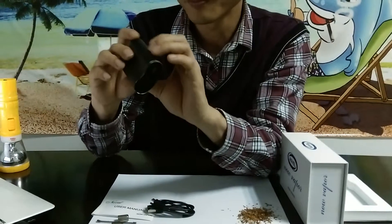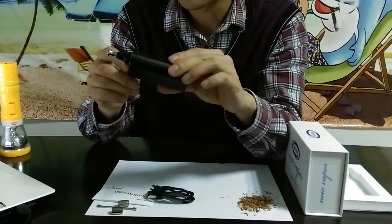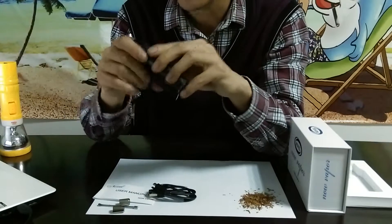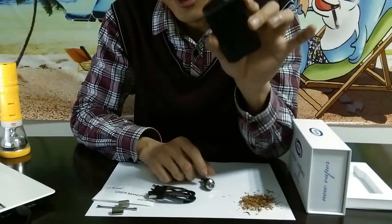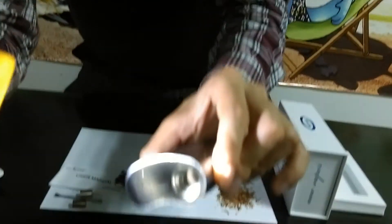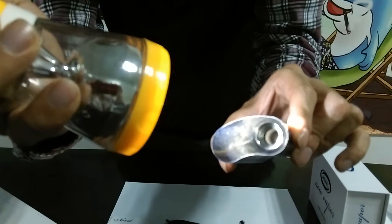When you hold it, it feels great. What's more, it's made of aluminum instead of plastic, so there will be no poisonous stuff from plastic — no worry about that. And the chamber — it's a ceramic chamber. This is a great chamber. Let's see what's inside. A ceramic chamber — it produces very pure and healthy vapor.